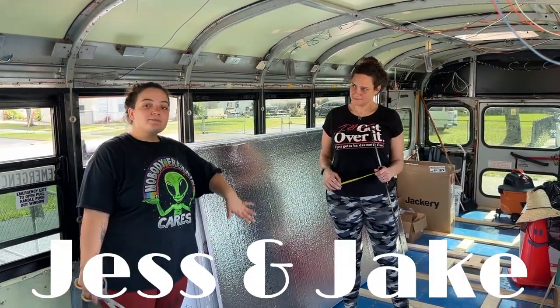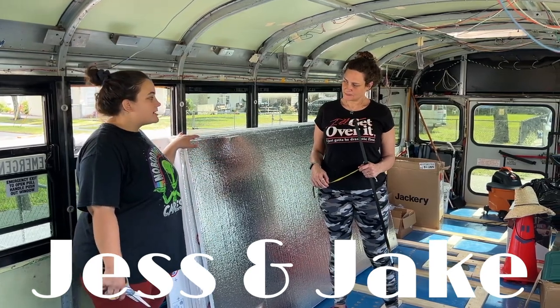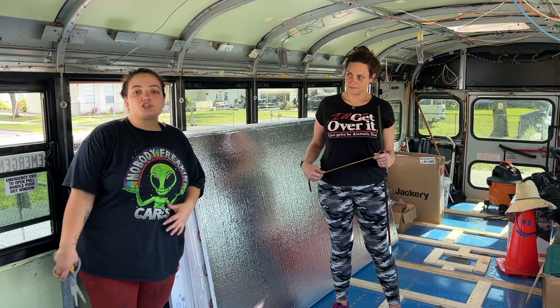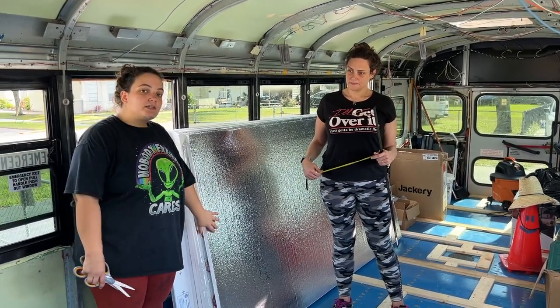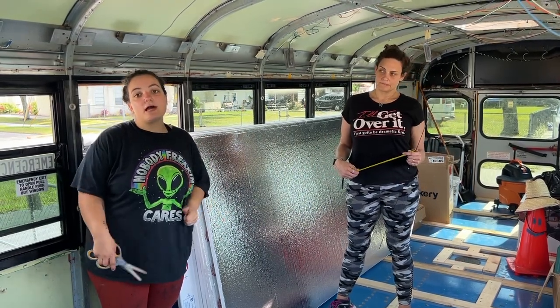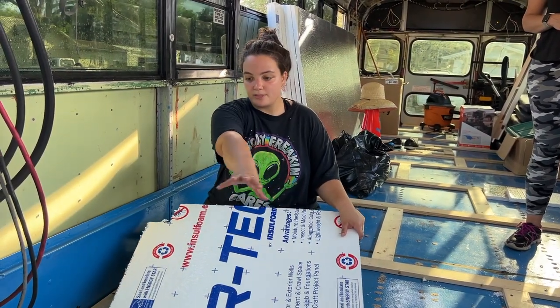Now that the framing is done, we're going to move on to cutting this foam board insulation. The reason we decided to go with this specific brand is because our wood is actually only three-quarters of an inch and this is one inch insulation, so we know that this will squish down the perfect amount when we put the plywood down for everything to be level.